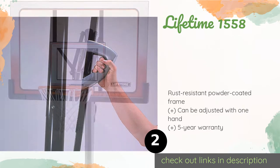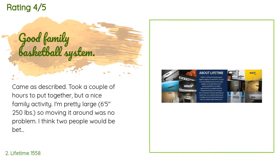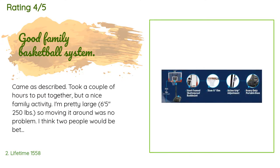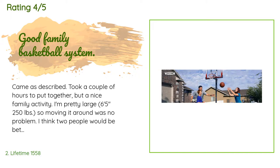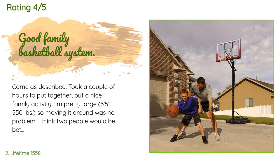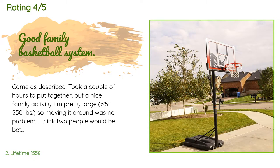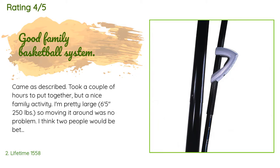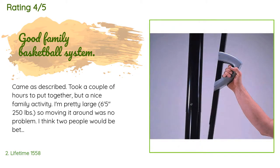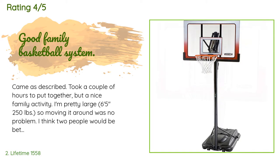There are 504 reviews with an average rating of 4.3 stars. A customer said: Came as described, took a couple of hours to put together but was a nice family activity. I'm pretty large — 6'5", 250 pounds — so moving it around was no problem. You'll need some tools: power drill, ratchet set, and typical handy-person household tools. An instant hit with my two girls — recommend for family use.